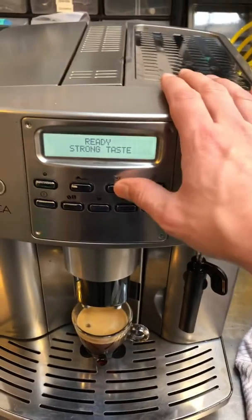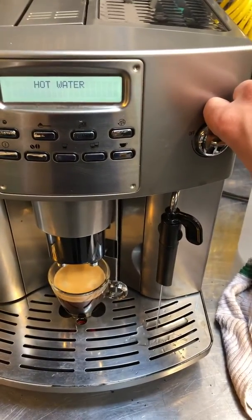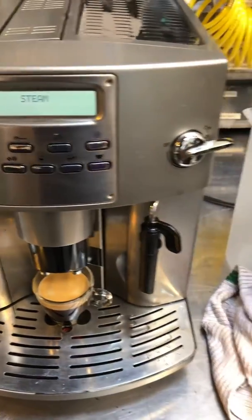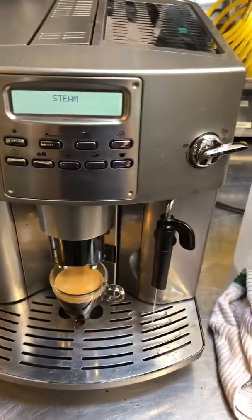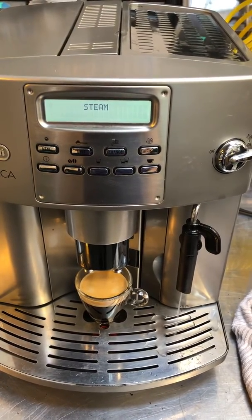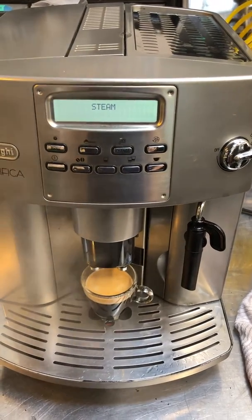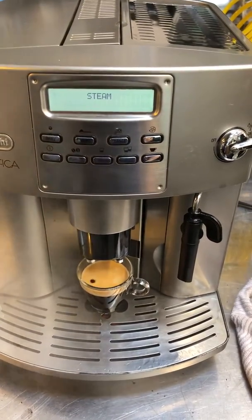Quickly we'll just do some hot water, and then we'll do some steam.